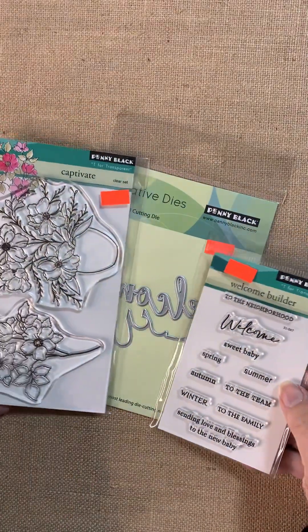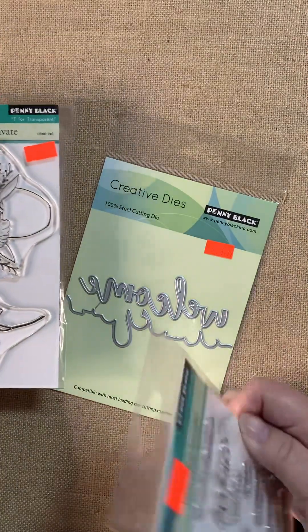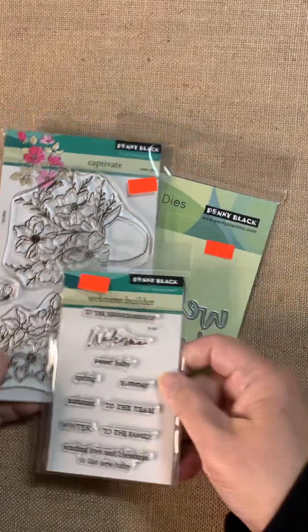Use the little words to support as they apply to your situation and you end up with just a nice, nice card. So we've got Captivate, the Welcome Edger, and the Welcome Builder.